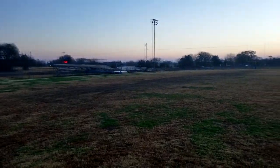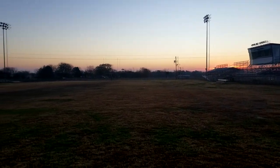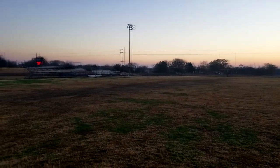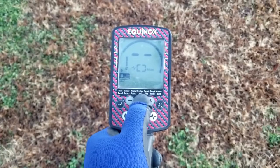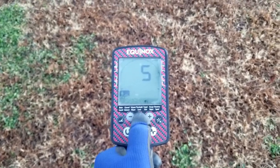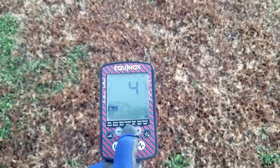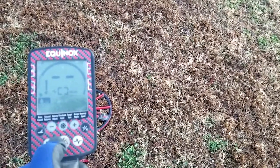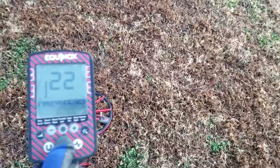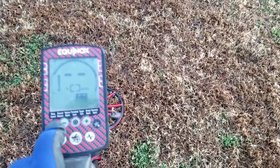We're out here at this football field at 7 o'clock in the morning. It rained all day yesterday, so it's wet. There's good LCAQs that came out of here right over in this area, so we're going to start hunting. Jason's right over there. We're going to set up today — my speed recovery is going to be on a four, and we're going to put the sensitivity about 22, and we'll just leave it where it's set right there.